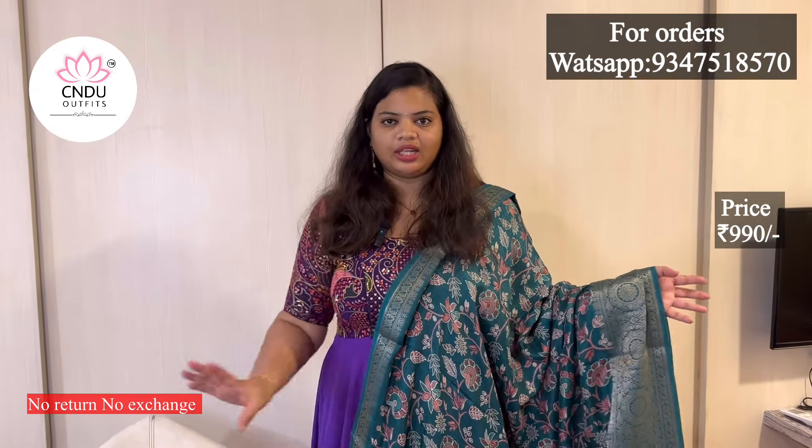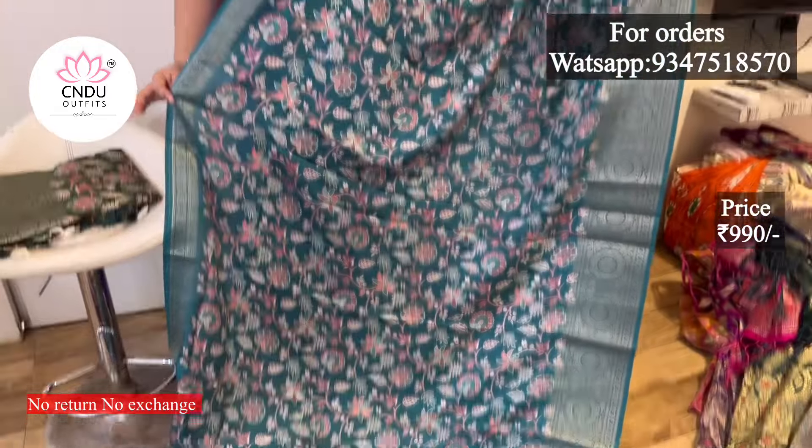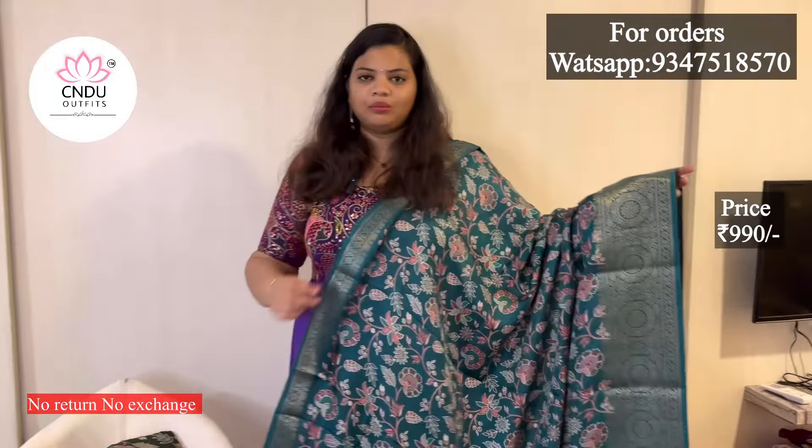Blouses are like running colors and in the boot design. There is a big border, a small border, and a small border. This is a grand series.